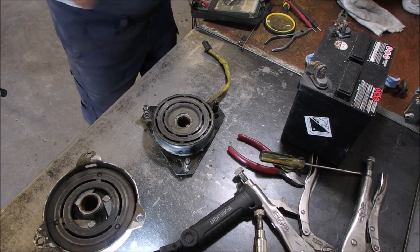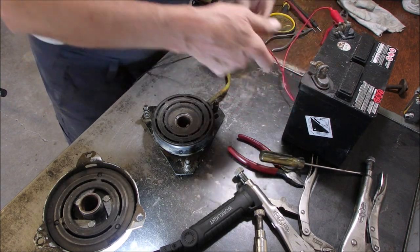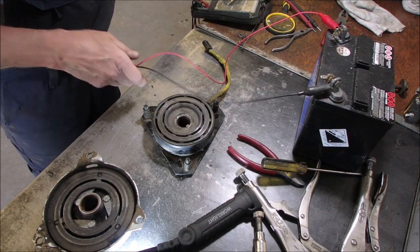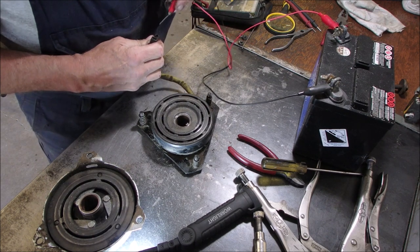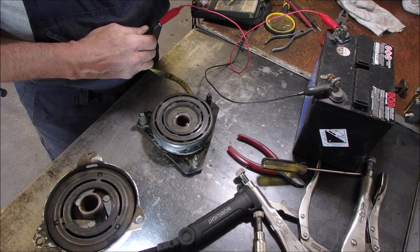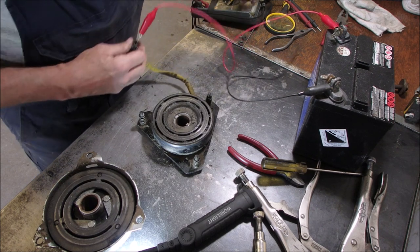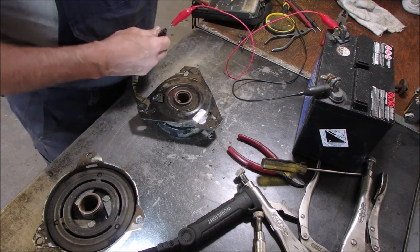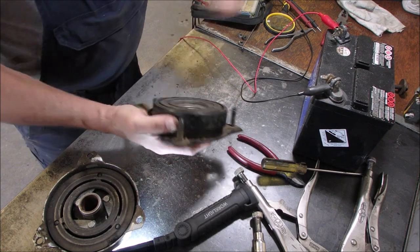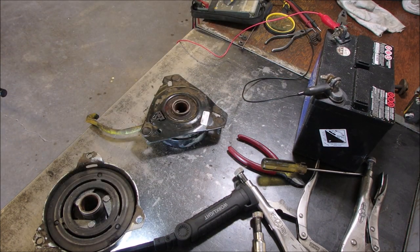Get that out of here. Okay, which one's positive? Hold that in so it doesn't energize the table. Okay, here we go — now one of these will hold it. You see all those little guys — the magnets in there? That's cool. So I'm going to turn it upside down and put a clean rag down there. Oh — springs for the studs, that's all those are. That one's dirty, my hands are filthy.